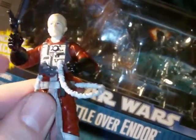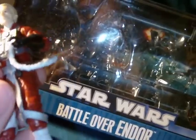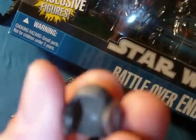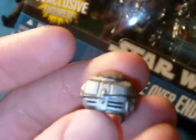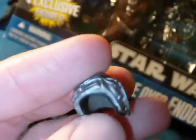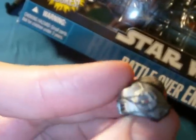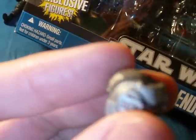Articulation: ball-jointed head, ball-hinged shoulders, ball-hinged elbows, swivel forearms, ball-jointed torso, swivel hips, ball-hinged knees, and ball-hinged ankles. Here you get a good look at his helmet — basically the same as the other, with a little more detail and paint deco on the other one. This one's a little more plain, but still nice.